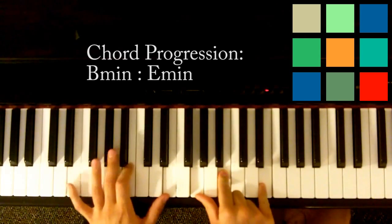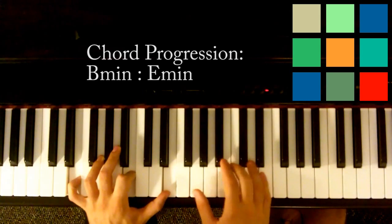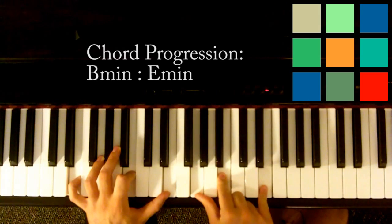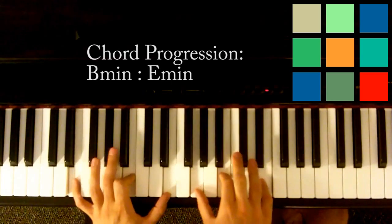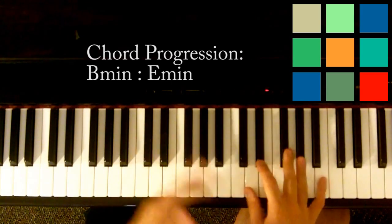And then an E minor is just E. I'm playing with my left hand: E, B, and E, and then in my right hand: G, B, and E, and then you switch back and forth.